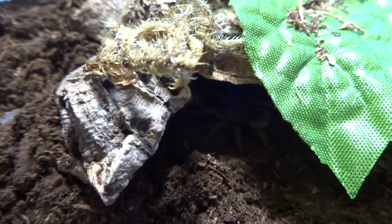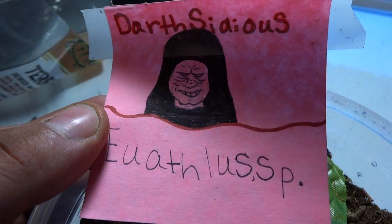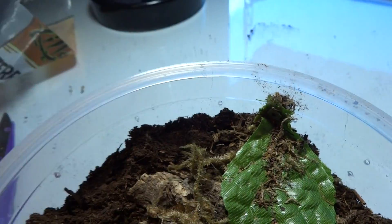Hey everybody, Boxebell back with the second rehousing. This is my dwarf species, dwarf species Darsidius. I'm still trying to learn how to pronounce the name properly, so I'm not going to say it.